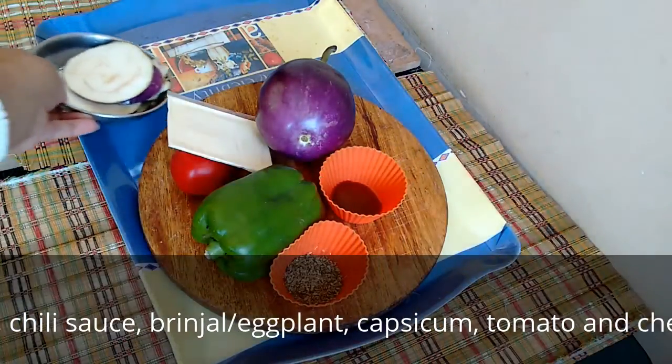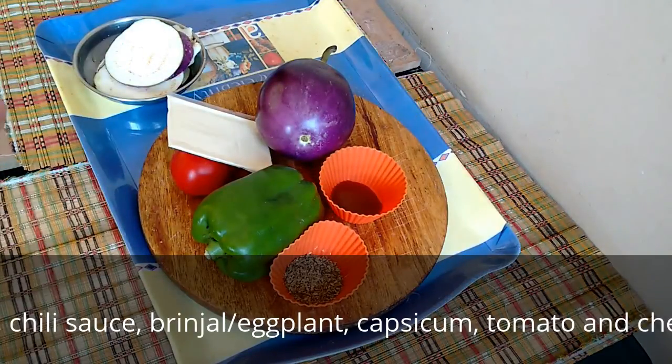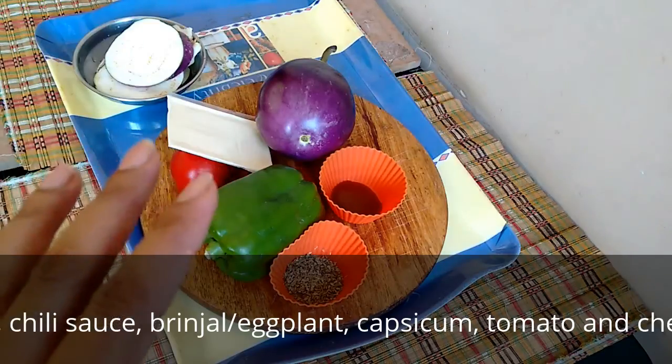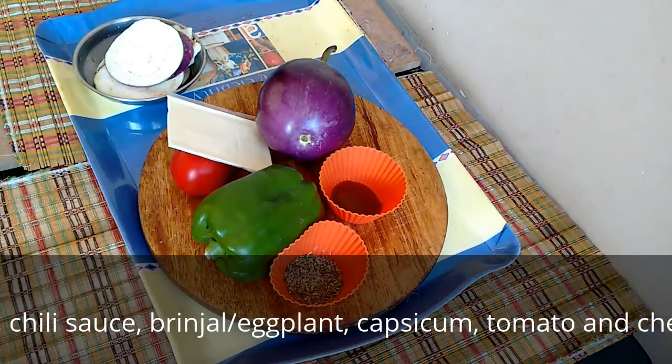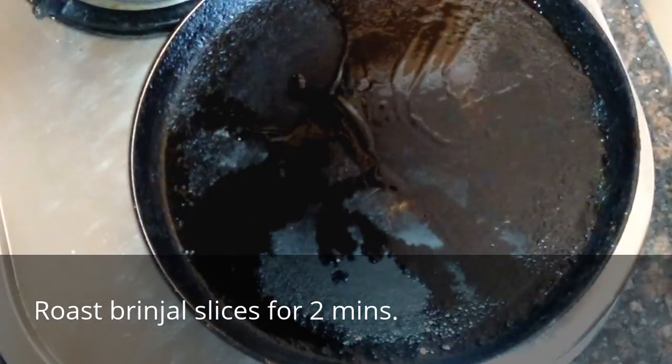Just apply a bit of salt to it — just a pinch of salt — and keep it for a while, for two to three minutes, and then we will roast the brinjal until lightly brown.